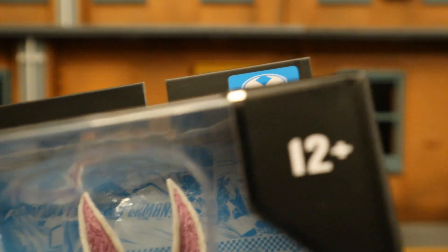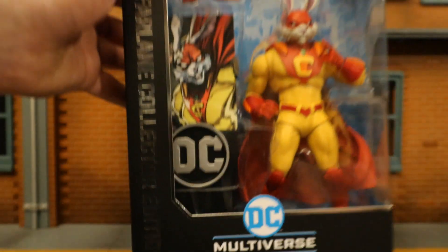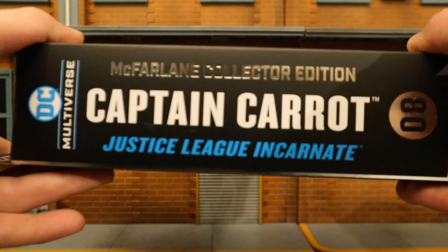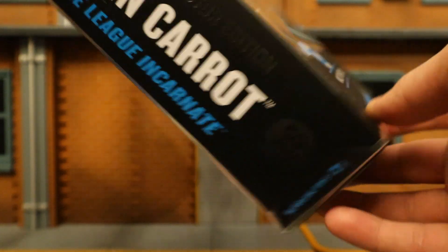As you can see on the top: 22 moving parts, McFarlane Toys, ages 12+, McFarlane Collector's Edition, DC Multiverse, Captain Carrot. Here he is in the package — looks like he has six hands, there's a flight stand back there, and then a collector's card and display stand for the collector's card. One side of the package says McFarlane Collector's Edition, Captain Carrot from Justice League Incarnate. This is the eighth figure in the collector's sub-line.